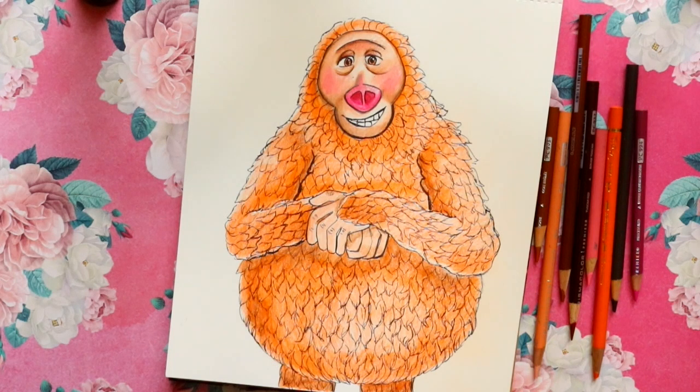And there we go — that is how to draw Mr. Link, or Susan, from Laika's new movie Missing Link. If you guys haven't seen it yet, I went to the Laika Studios to check out the actual puppets and get a tour of the Missing Link set — I'll leave that link for you to check out in the description down below. I hope you guys have a most wonderful day, and I will see you all later. Bye!